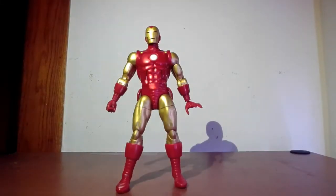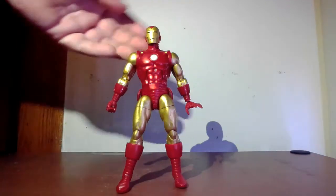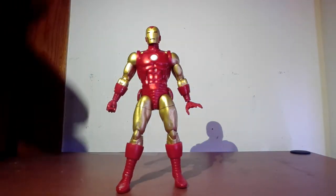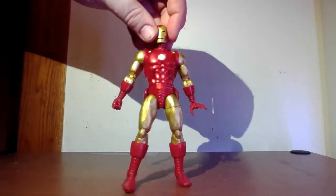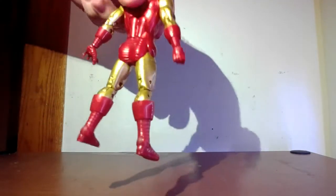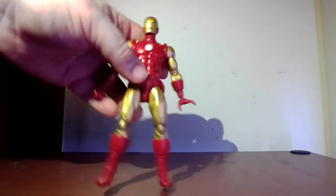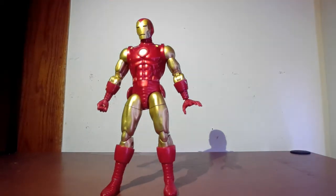So we took the figure out of the package and he looks awesome — he is fantastic looking. I love it. It's obviously the old Iron Man from way back in the day, from like the 60s to the 80s, so the retro design is awesome. Just the gold and metallic red paint apps are fantastic looking. I love the old-fashioned riveting — or whatever the texture is — on the gloves, the boots, everything. It's a fantastic figure to look at. If you're looking for older figures, obviously it's probably a necessity.